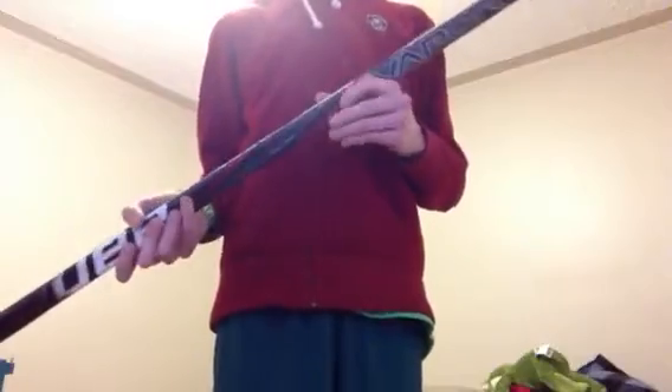Next stick: Bauer X7.0, grip. All the other ones are grip too, in case you're wondering. There's a stick fix down here — it's not spray painted, well it looks like it is, but I could get away with it if I just spray the rest of the blade. Anyway, 87 flex, P92.